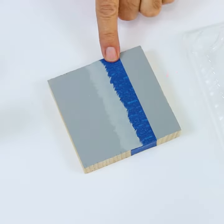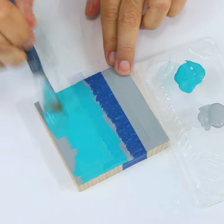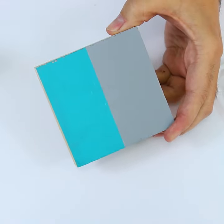Let that dry. Once it's dry, add your second color and remove the tape. Look at how perfect that is! I'll see you next time.